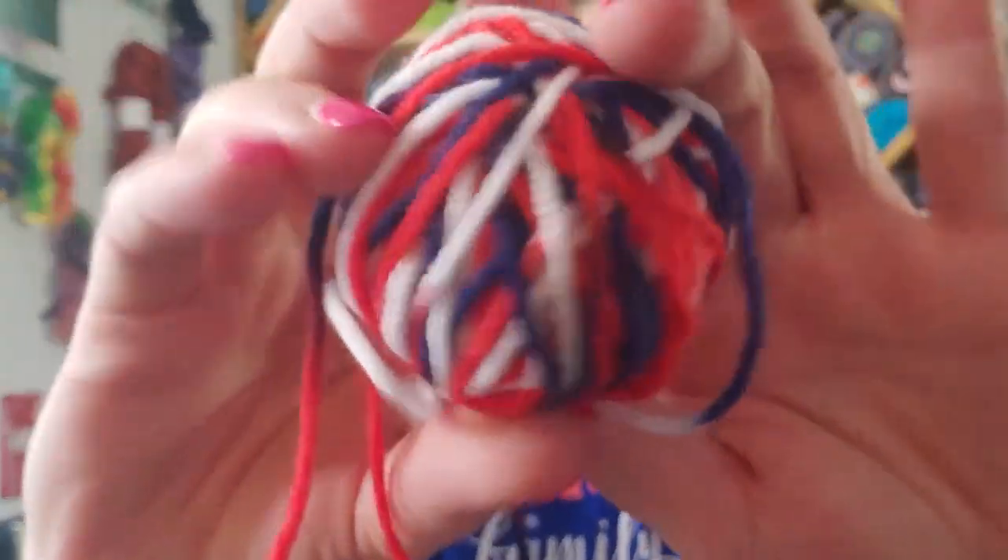This one is called Star Spangled and I do believe it's a discontinued color now, but they've always got something new — a new Americana colorway. We're not going to stop creating that red, white, and blue, right.